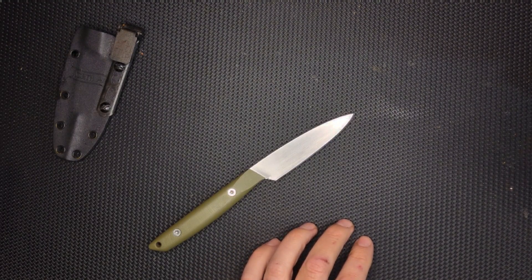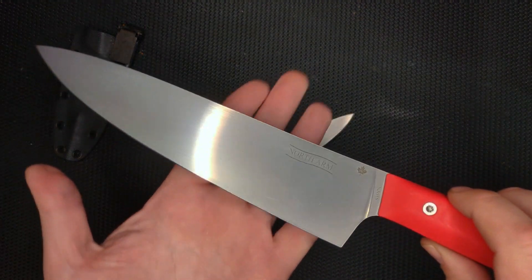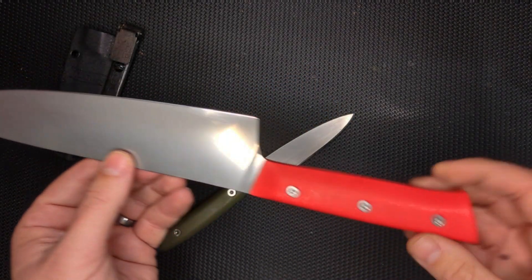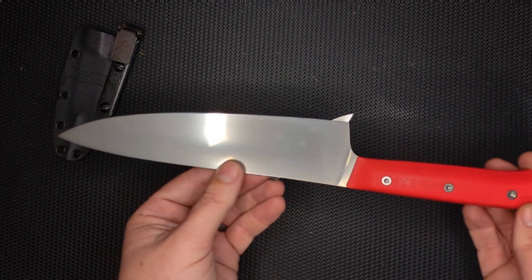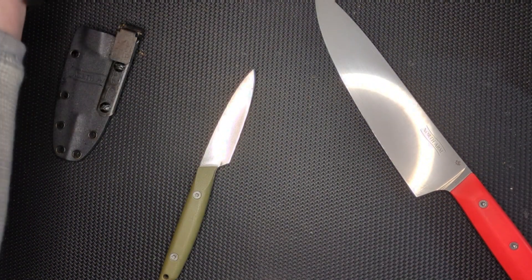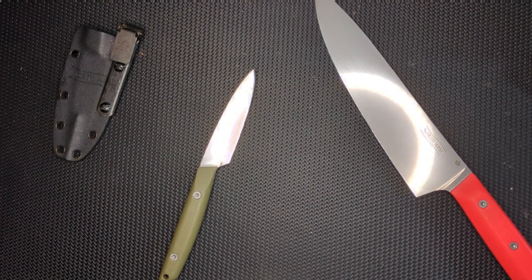One of them is the Alder chef's knife. This guy is phenomenal. This is S35VN. I haven't done a review of this yet, but let me just tell you, it is a phenomenal, phenomenal chef's knife. I really like it, and having a big chunk of steel in S35VN is awesome.